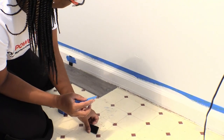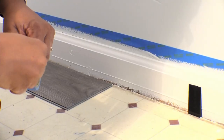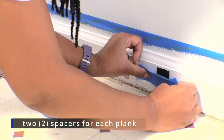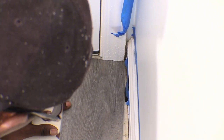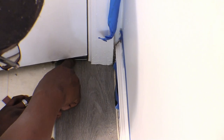Next we taped spacers to the baseboards to create expansion gaps. These gaps allow vinyl plank flooring to expand and contract when there are temperature and humidity changes. This is very important in a laundry room area to prevent planks from buckling over time.